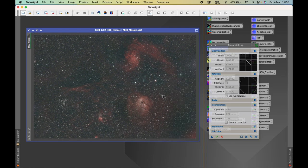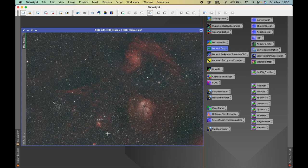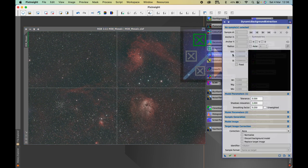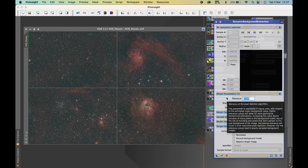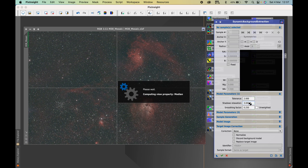One challenge I've noticed processing such a large image — being a four-panel mosaic — is that my machine is a bit slower compared to just processing a single panel. So now I'm going to use Dynamic Background Extraction. I tried automatic background extraction but that didn't work as well, so I'm using dynamic background extraction because I can control where I place the calibration points and better remove the gradients.